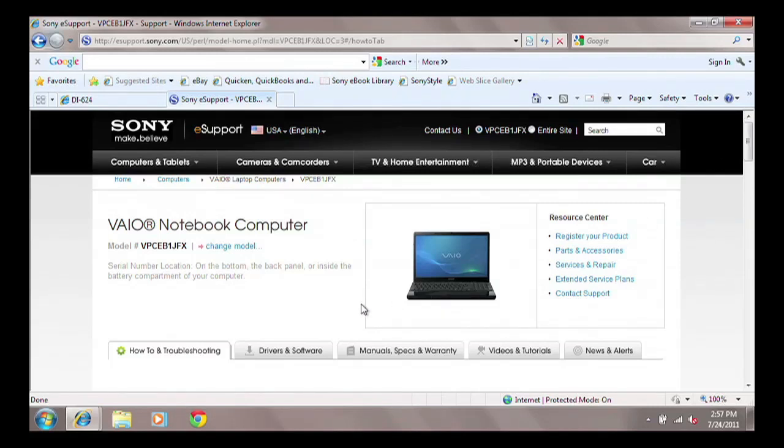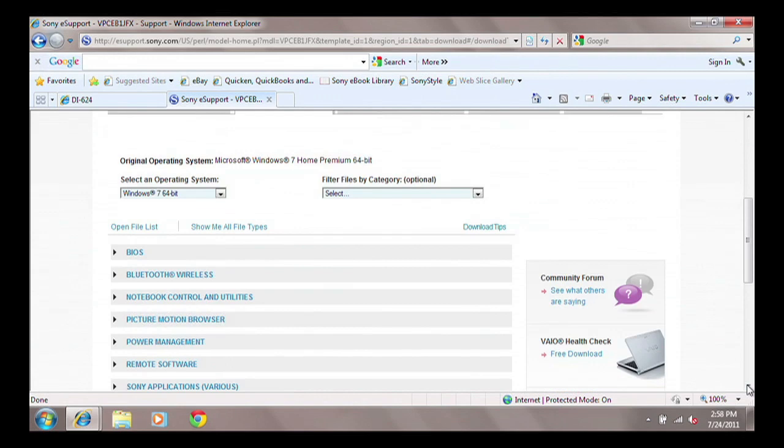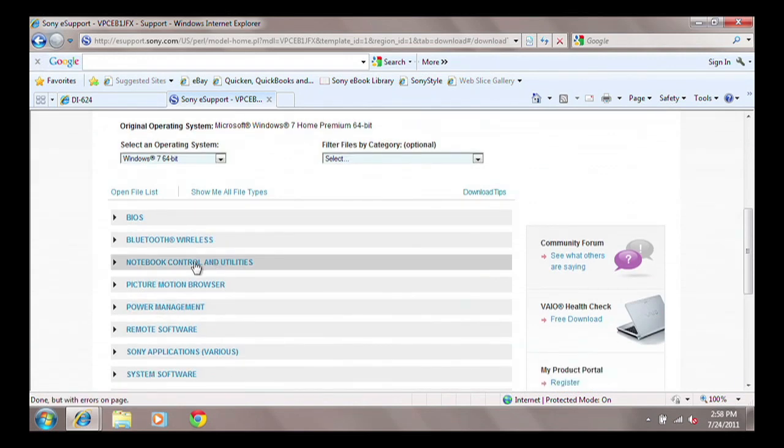Click to the Drivers and Software tab, then click the link titled Show Me Updates - Updates Only. If any updates are listed under a category of Notebook Control and Utilities, follow the instructions provided on the website to download and install the available updates.